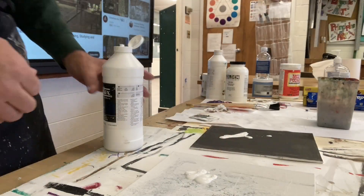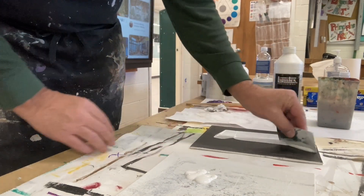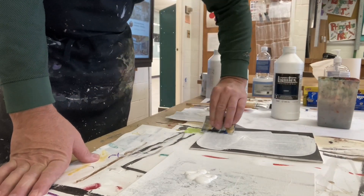I apologize for the sound quality on this. My microphone stopped working so I had to put something together on my phone. But anyway, here we go.